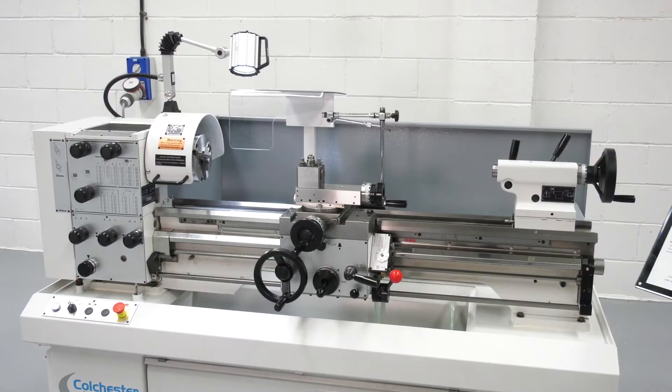I did the same — I started my apprenticeship on these. They're world renowned, the reputation goes before them, they're good quality, the build quality is exceptional. Accuracy, reliability, repeatability — second to none. They're a great machine.